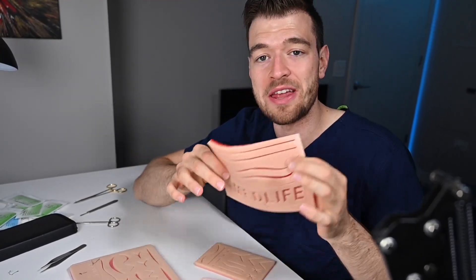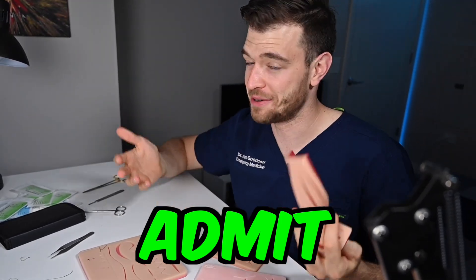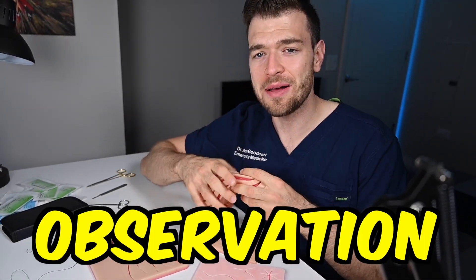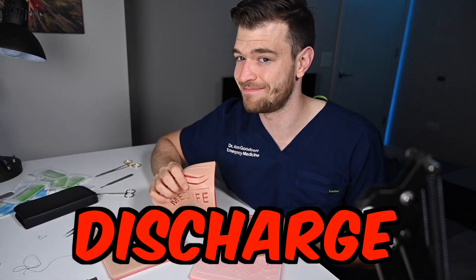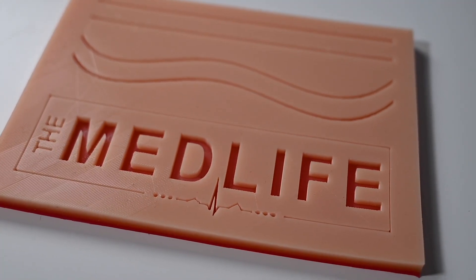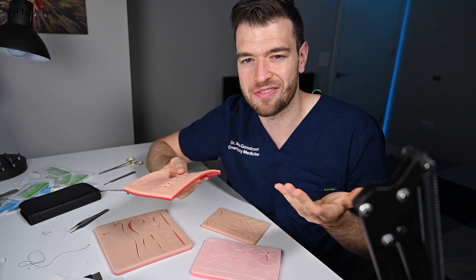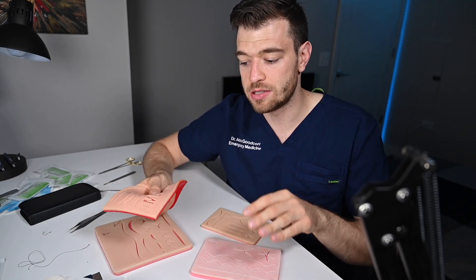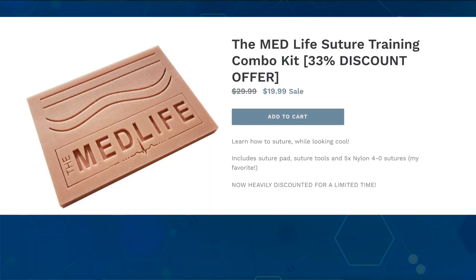If you're new here, things go on a scale of admit, observe, or discharge. Admit means go buy that or I really enjoyed it. OBS is so-so, middle thumbs up. Discharge is not for me. Overall, the MedLife pad — I think it's fine, it gets the job done. The tools are fine but not great, and the sutures are better than the sutures that came with others today. Overall, I give this an OBS.